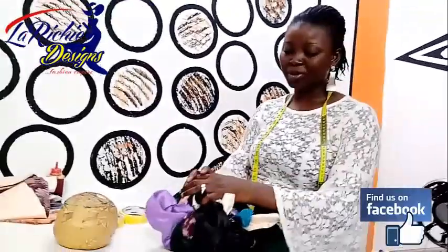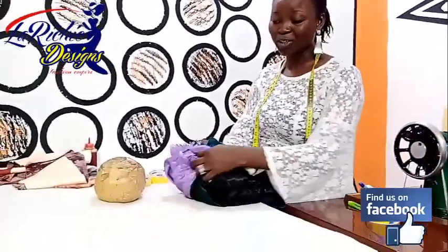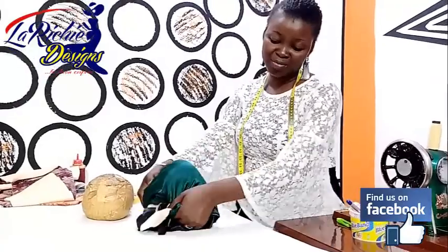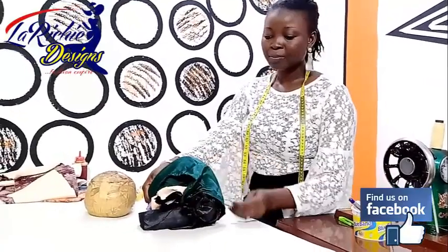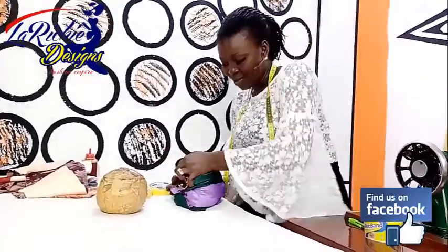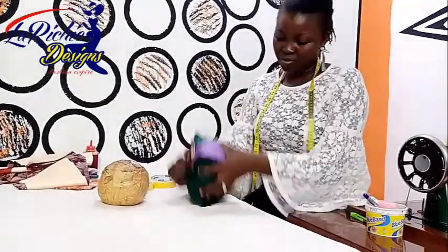I'll pack my pieces together. This is a lot of pieces I combine together, so I'll match it. I'll wrap it up with a bigger fabric like this. I'll wrap it up like this. Press it down very well.